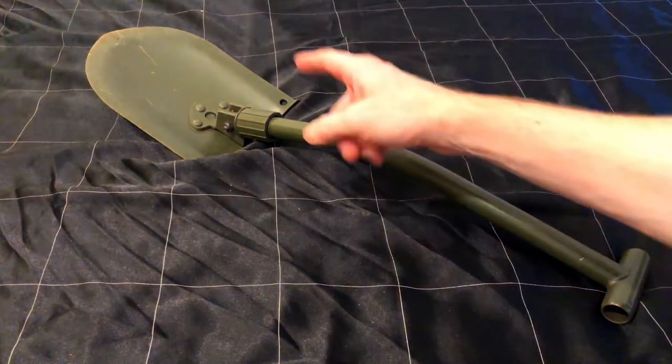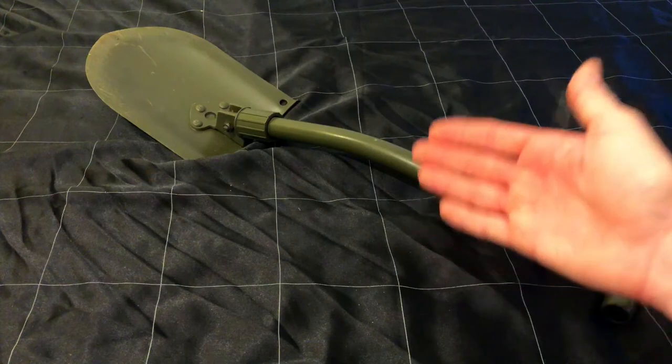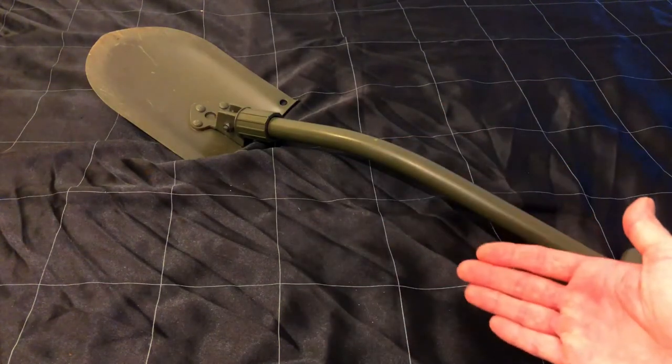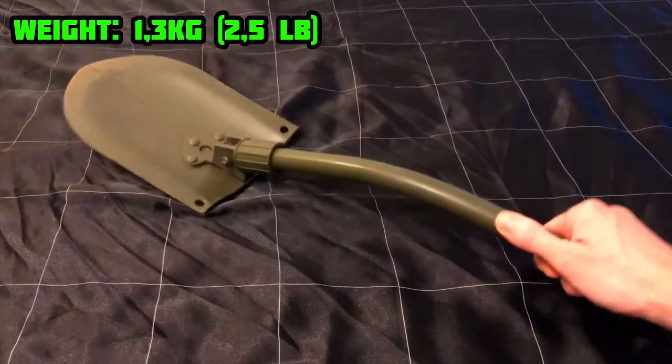What I like about it is that it only folds once, which makes it more sturdy. The downside is it takes up more room in your backpack or wherever you choose to carry it. It weighs around 1.3 kilos, or 2.5 pounds.